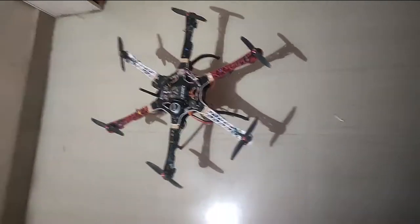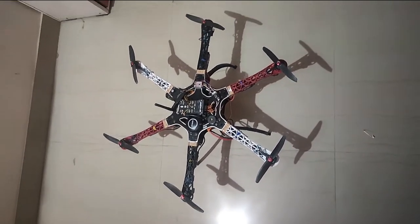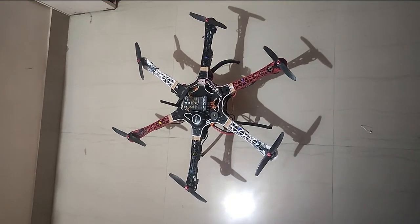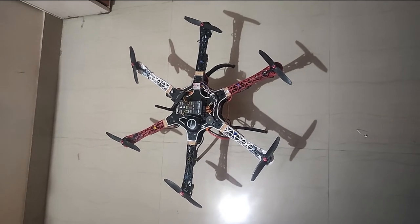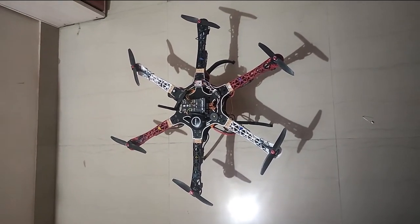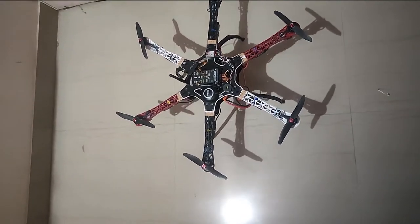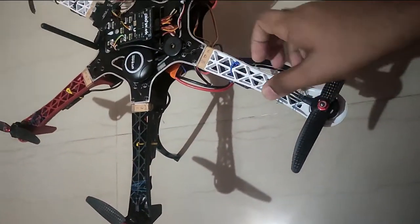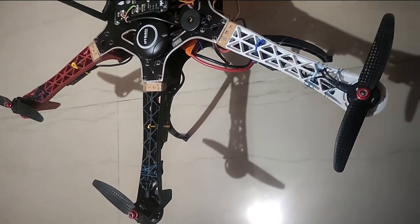Hello everyone, this is Ajinkya from final year CSE, and today I'm going to be demonstrating the drone working stream hall that we have constructed using the raw materials that we procured. The first thing we had to do was assemble this frame right here — the one in red and black colors.